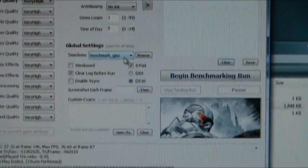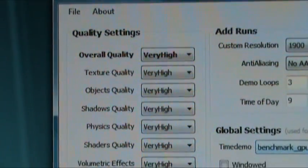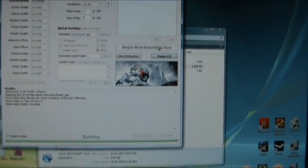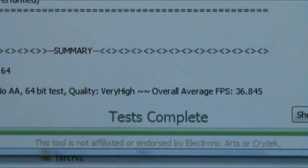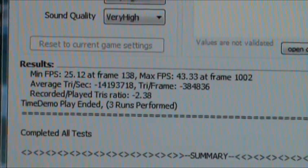I'm going to do one more test — a Crysis test run at 1920 by 1200 with everything on very high. Let's see how that goes. Okay, test is complete. We get 36, almost 37 frames per second. Minimum frame is 25, max 43.